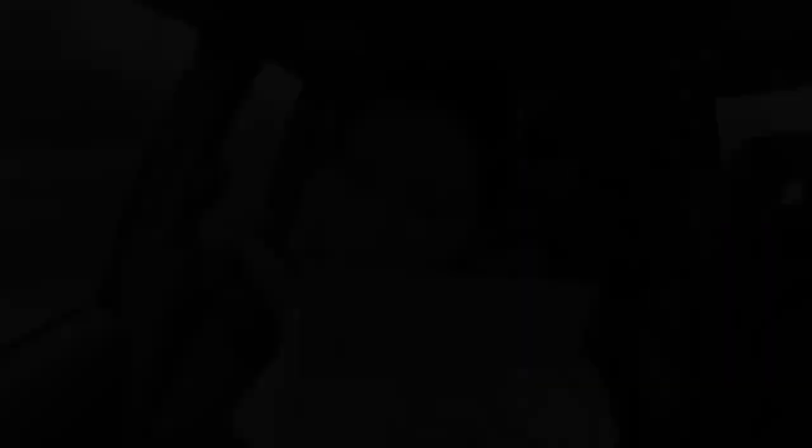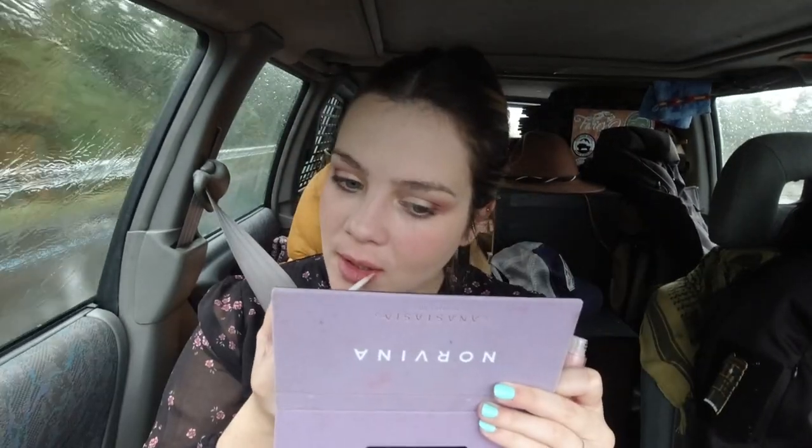I'm going to put some mascara on, and then some blush — for that I need my small blush and my big brush. For the lips, I'm going to choose a lipstick from Sephora. I like it! I found a small tissue to blot it, and then I'm going to add some gloss — it's more of a top gloss meant to go over lipstick, but I use it just like a regular gloss. I like it better that way.